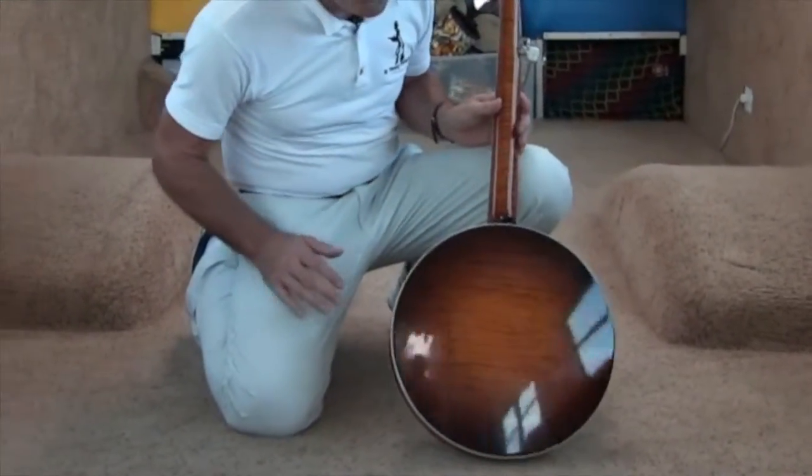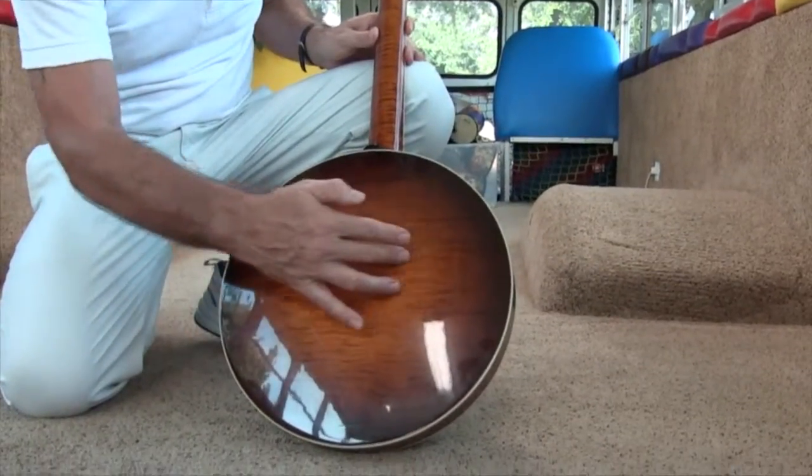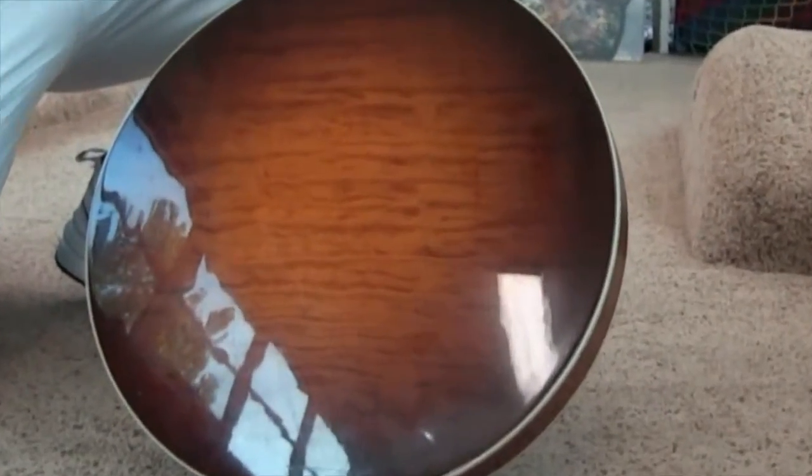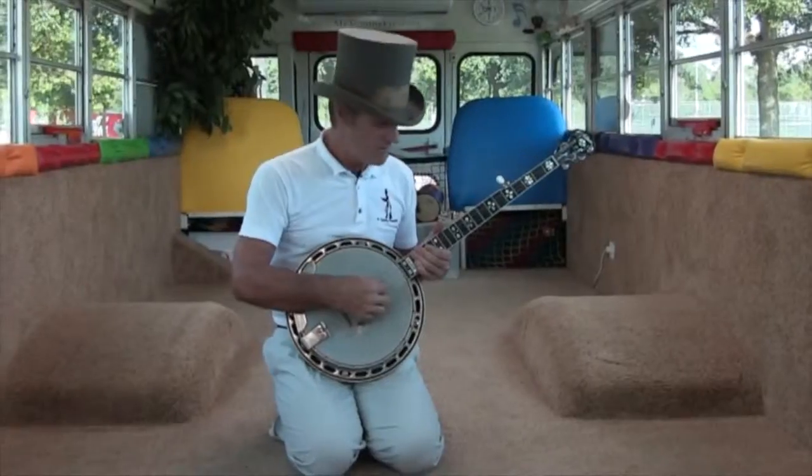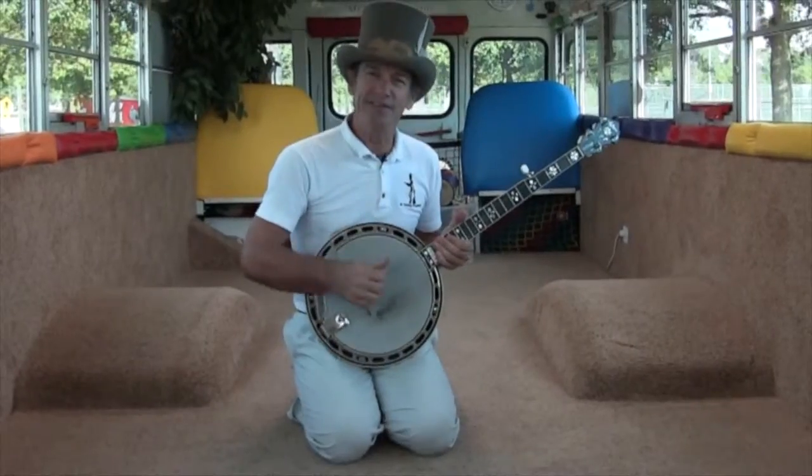The back of the banjo is beautiful wood on this one. Isn't that nice? Now, we play the banjo with the tips of our fingers. We touch them on the strings like this. Would you like to hear how it sounds?